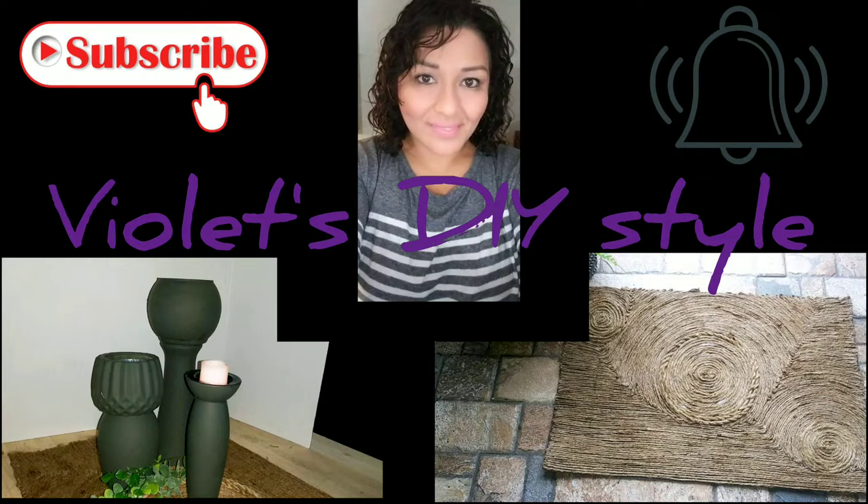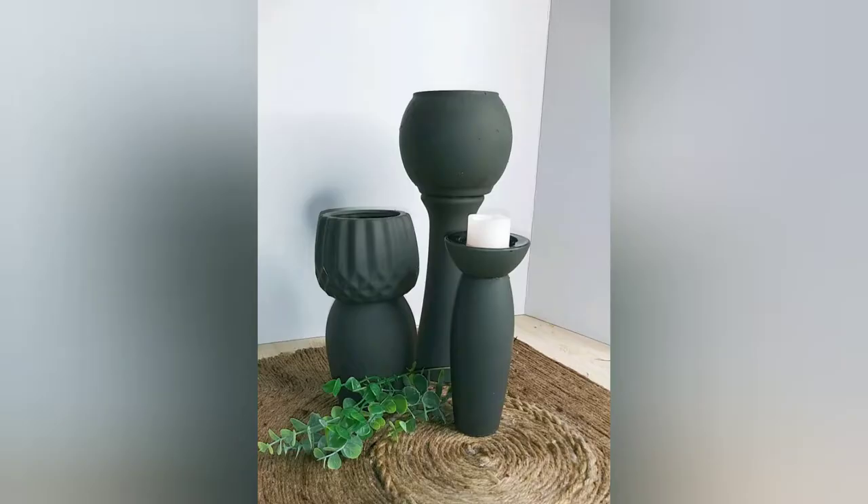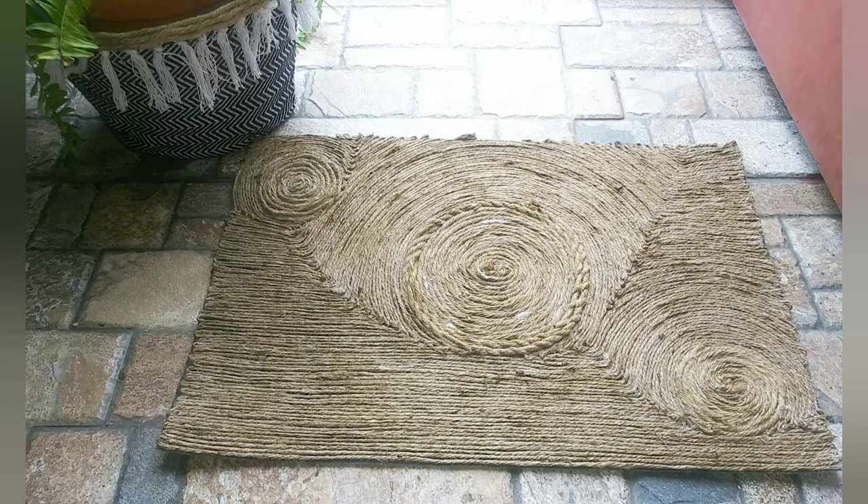Hey there, welcome! Thanks for joining me. Today we're going to be making some vases that you can basically reverse and use either way, and also a doormat. I have a question for you guys - let me know: do you think this is more modern boho farmhouse style, or a little bit of everything? To be honest, I think it's a little bit of everything, that's why I added it all to my title.